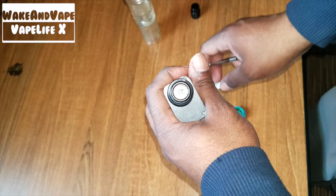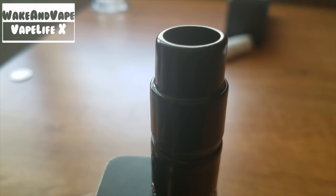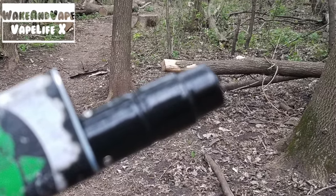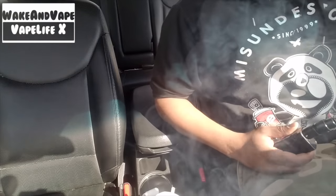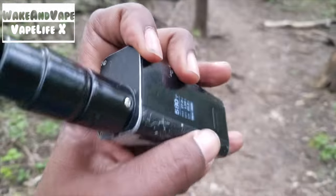You strongly dislike the metallic taste of coiled atomizers. The ceramic also feels good against your lips. It's perfect for situations where discretion is key and blowing out big offensive clouds is not ideal. You'll also like this if you like the taste and effects of concentrates but don't like to die in the process.